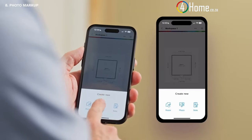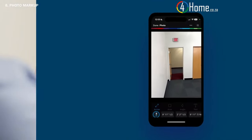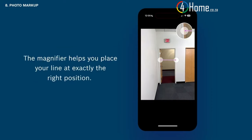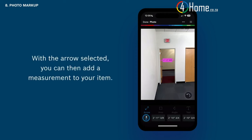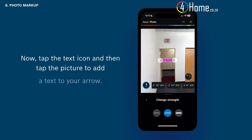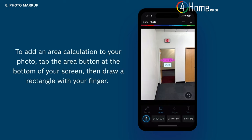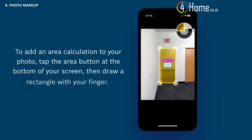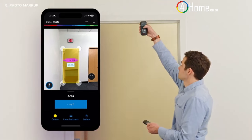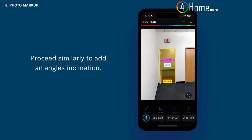Tap the plus button to add a photo to your workspace — either take a new photo or select one from your camera roll. Tap the arrow icon to add an arrow to your photo and position the arrow's end via drag and drop. The magnifier helps you place your line at exactly the right position. With the arrow selected, you can add a measurement to your item and change the color and strength of the line. Tap the text icon and then tap the picture to add text. To add an area calculation to your photo, tap the area button at the bottom of your screen, then draw a rectangle with your finger. Keep the rectangle selected. To transfer an area value from your laser distance measure, select the area mode, measure height then width, and the measured value is transferred to your rectangle automatically.